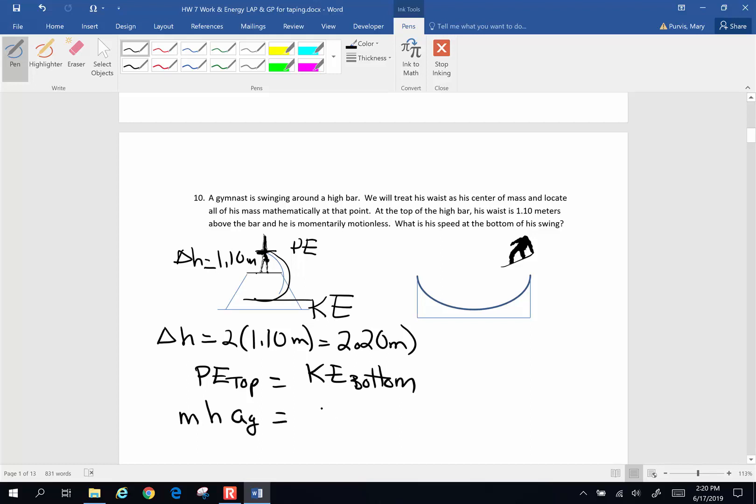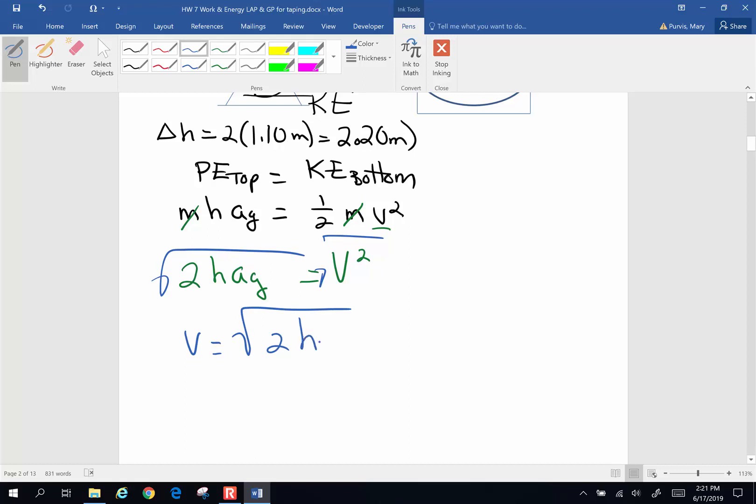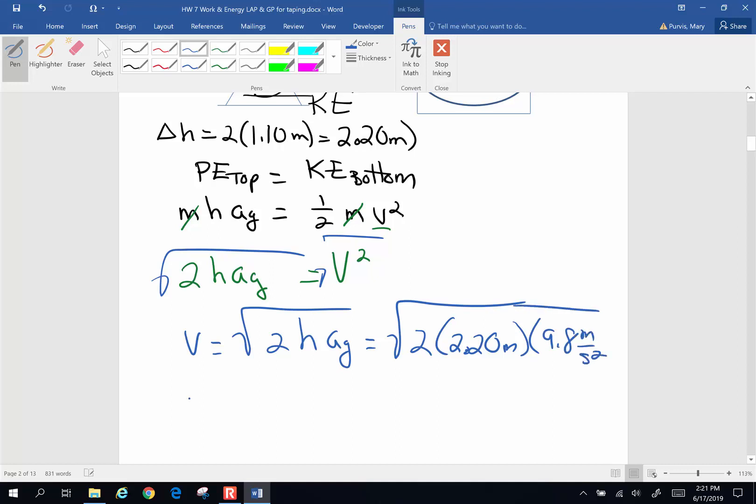The potential energy is mass times height times acceleration of gravity. Kinetic energy at the bottom is one-half mass times velocity squared. Mass is not given and falls out of the problem. Solving for v: multiply both sides by 2, so 2 times height times acceleration of gravity equals velocity squared. Taking the square root: velocity equals the square root of 2 times 2.20 meters times 9.8 meters per second squared. The velocity at the bottom is 6.57 meters per second.